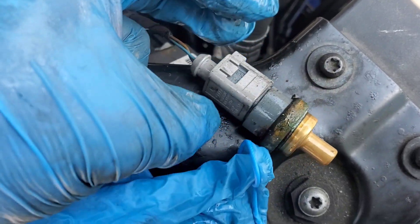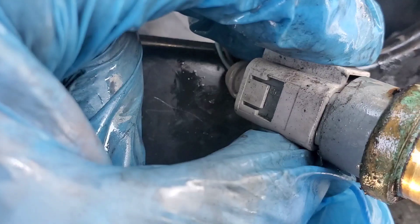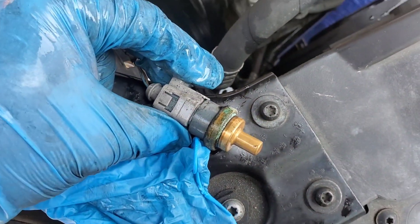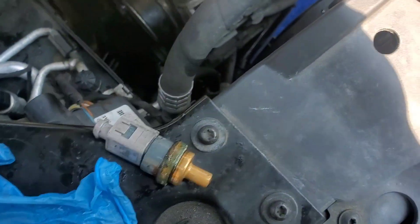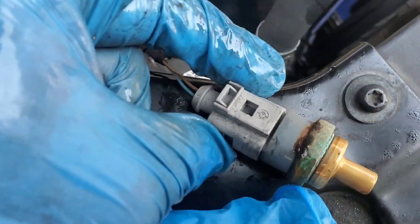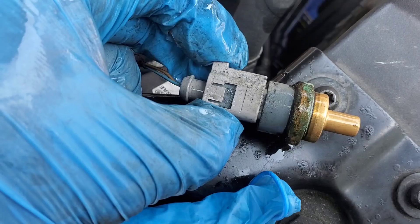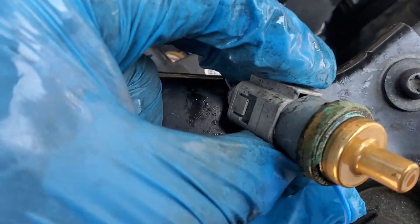The coolant temperature sensor is not a very difficult thing — it's very easy to get to. You can see what it looks like here. It's on the passenger side, right close to where the radiator is, on the very left side of the vehicle. Just look down.